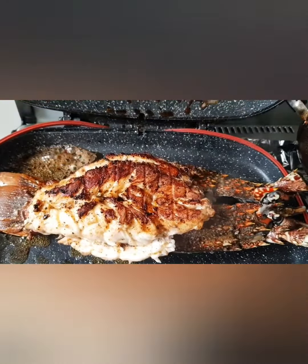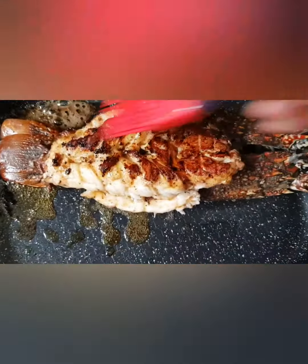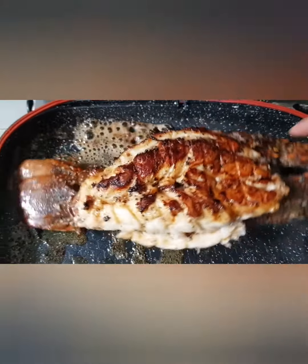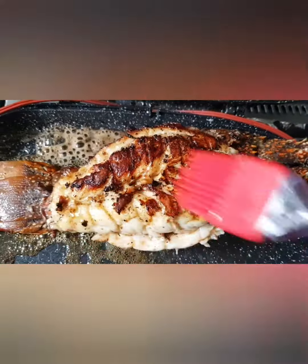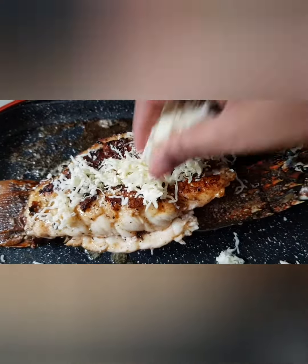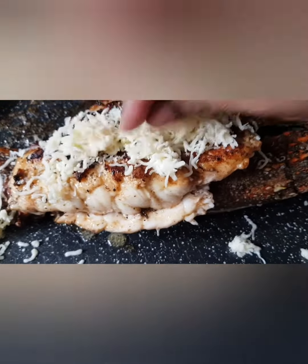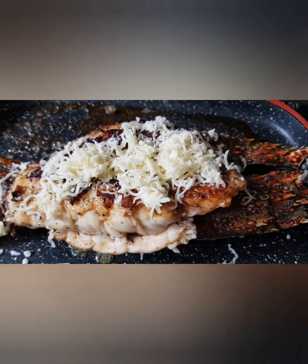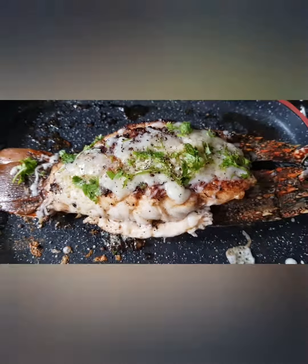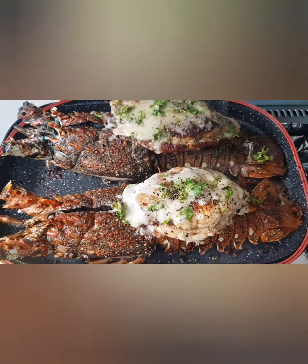I am going to add butter. I'll add some cheese on top. Here you can see it's very cheesy, yummy, and buttery.